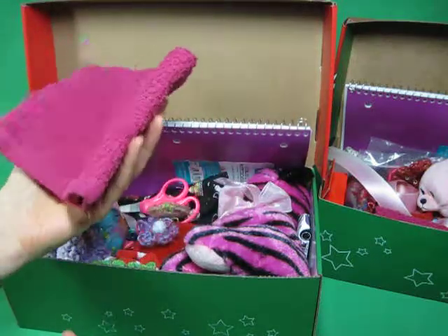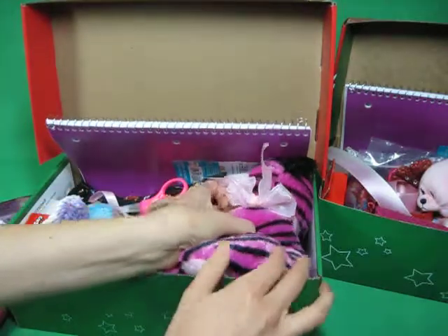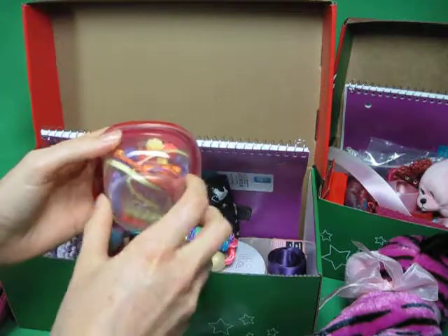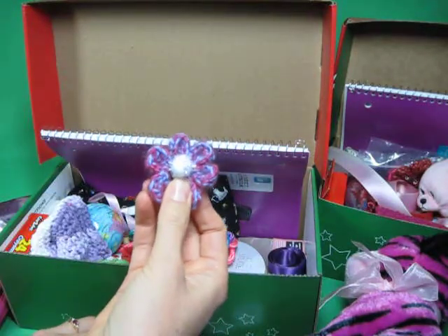Jewelry, washcloth, hot wheel, stuffed animal. The same friend made us these bead kits so they can make little necklaces themselves, and a family of friends contributed those.